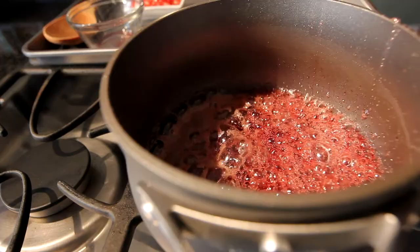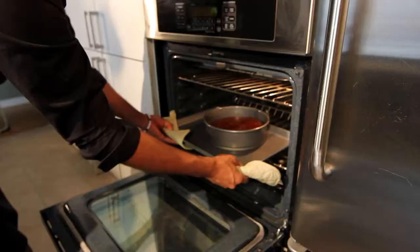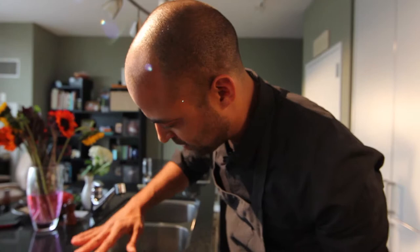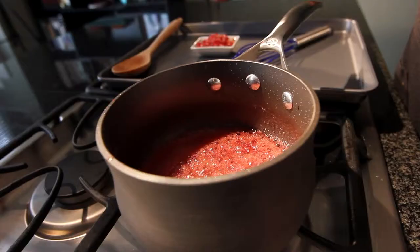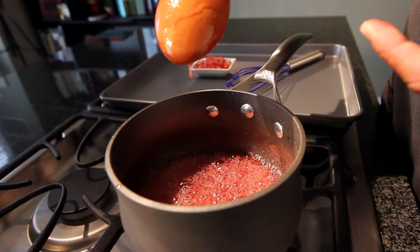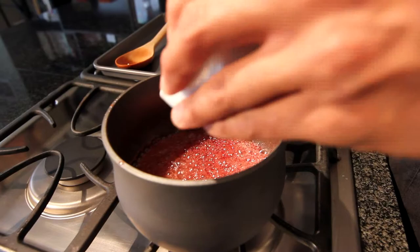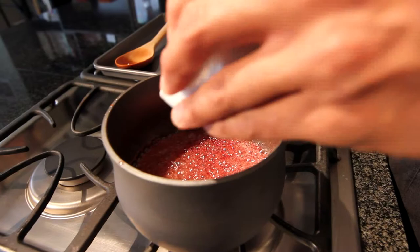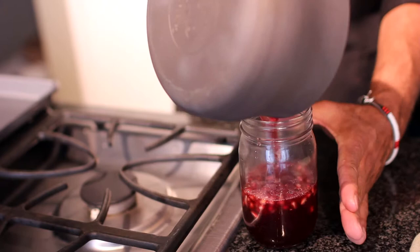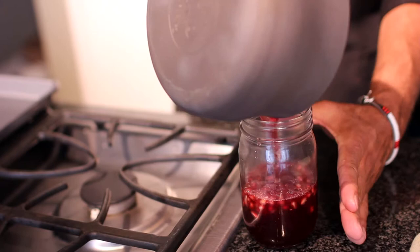You just want this to get really nice and syrupy. It's done when it just sort of bounces to the touch — look how that bounces. So I'm going to cut the heat on the sauce and add in pomegranate seeds. Then we go into a heat-proof container for it to cool. Pomegranate caramel sauce.